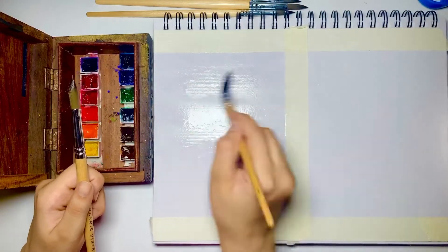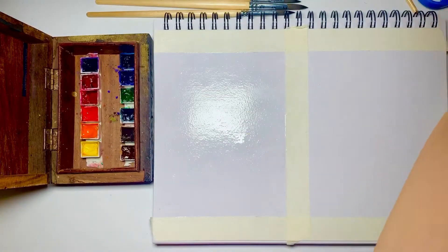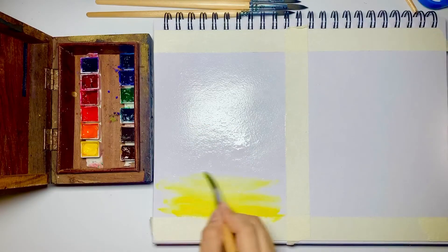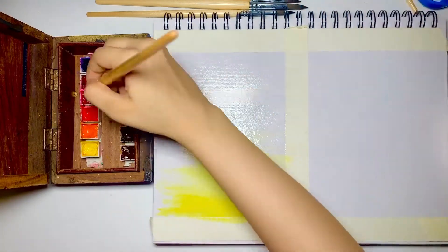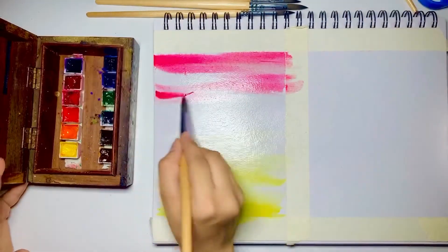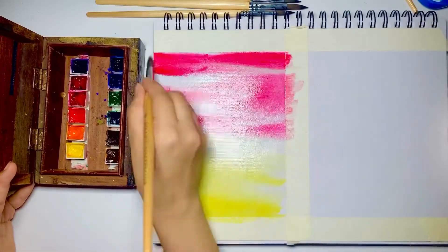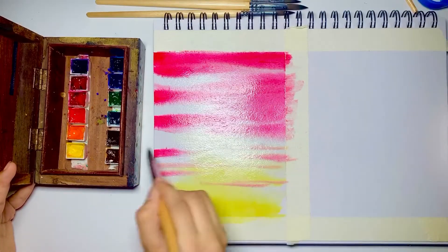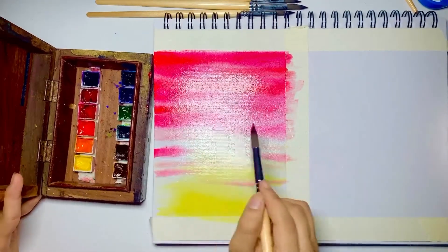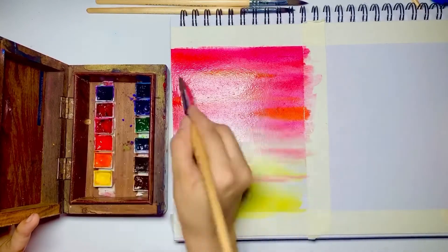I'm basically wetting the whole sheet until it shines properly, then I'll start with yellow right from the bottom. I've taken the size 10 brush and I'm satisfied with how it's working — the tip is somewhere between flexible and sturdy, which is really good. Starting from the top now, I've gotten the red and I'm picking up the vermilion and blending it with the red. Vermilion is like a darker shade of orange. I'm blending them slowly together, making streaks of each color and kind of mixing them but not fully mixing them together.